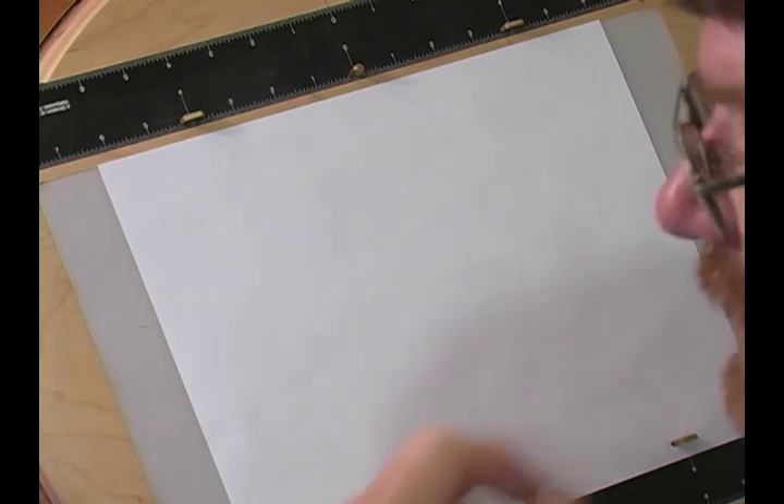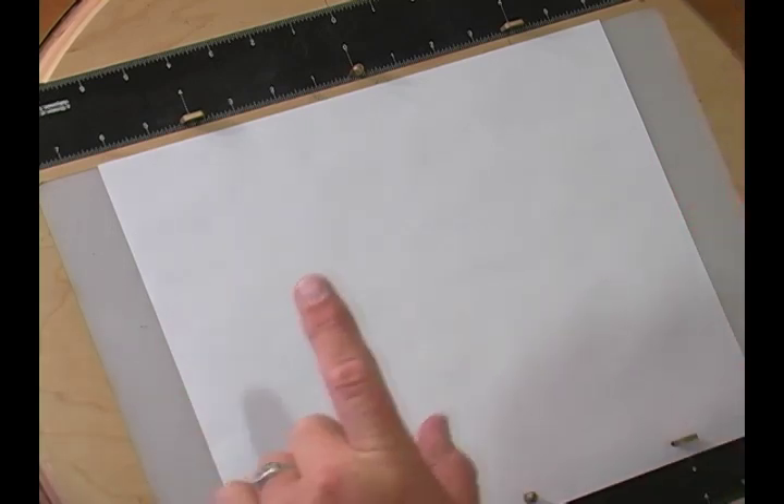Hello, this is BTS Pro, and today we're going to be doing Chip from Chip and Dale. I said I was going to be working on it, and I have definitely been working on Chip.